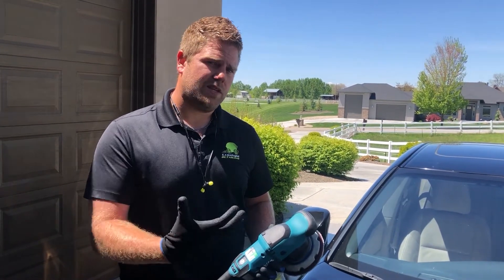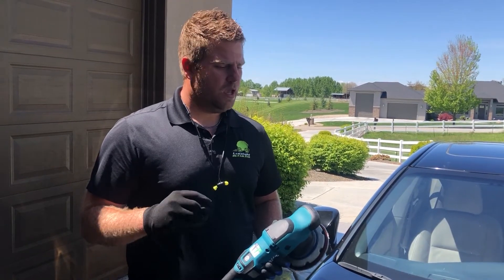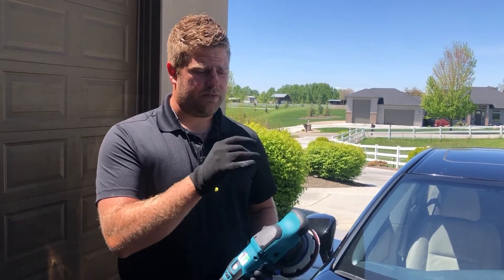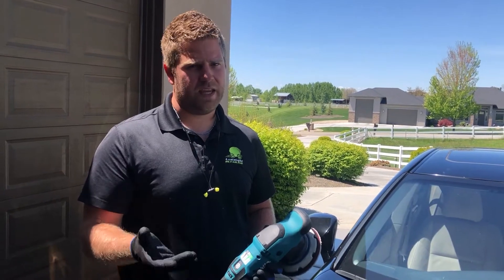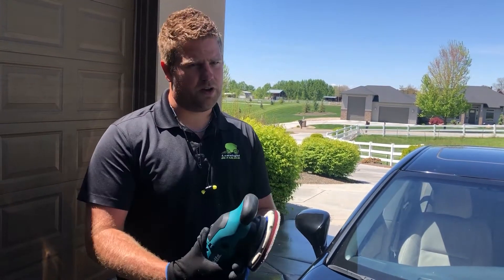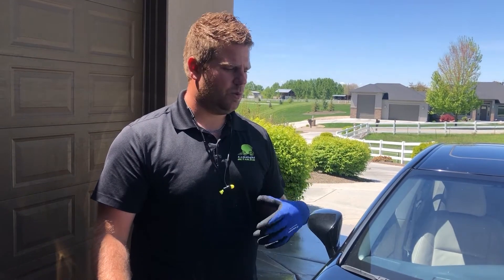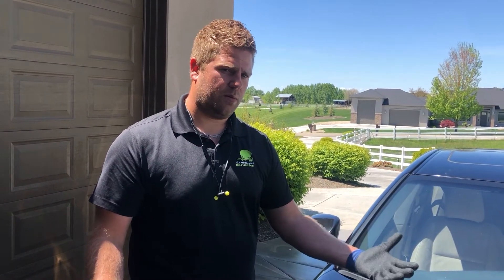Our Limelight Detail entails washing the entire vehicle, then applying an iron remover to all of the paint to pull contaminants out and clean the paint properly. This car has also been sitting in the sun a lot, so there were a lot of irrigation water spots, rain water spots, chemical runoff, and other things dried onto the paint. We did a mild acid treatment after washing that removed a lot of the water spots, leaving a very clean surface to work with that just has swirl marks remaining.